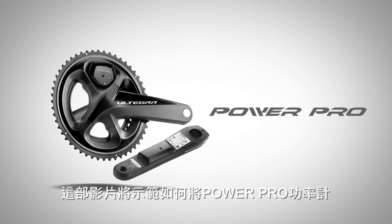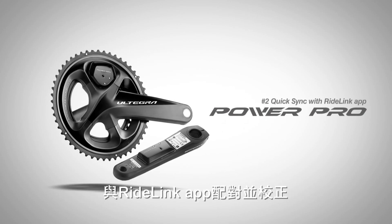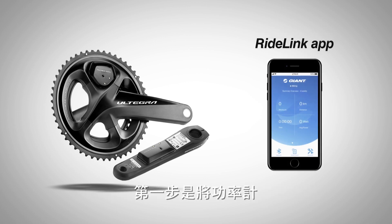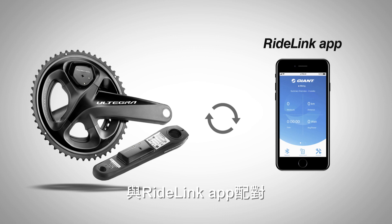This video will show you how to pair your PowerPro with the RideLink app to calibrate, update the firmware, and sync data using the app. Step 1 is pairing your PowerPro with the RideLink app.